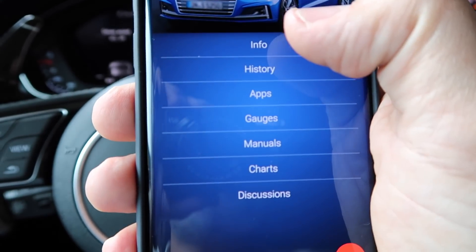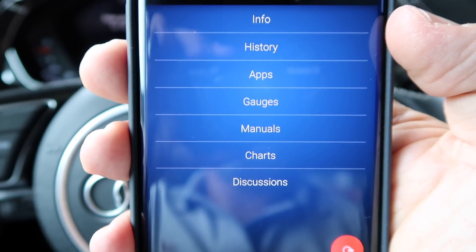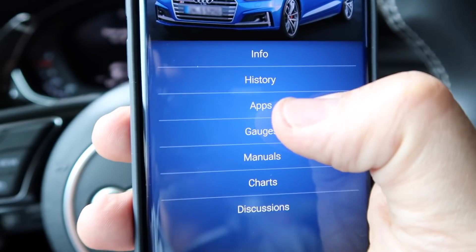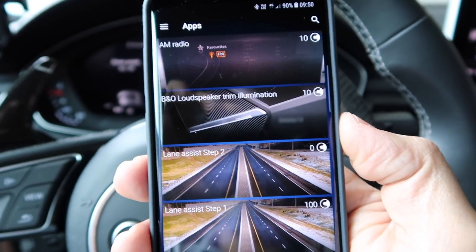You have info about your car — I'm not going to go into that. You can also see the history. And then if you go into the apps section, this is where the magic happens.